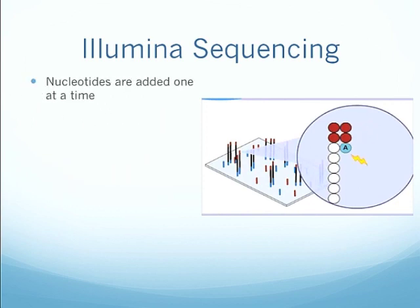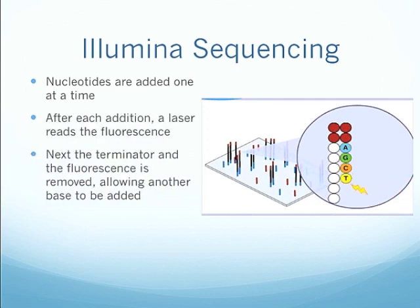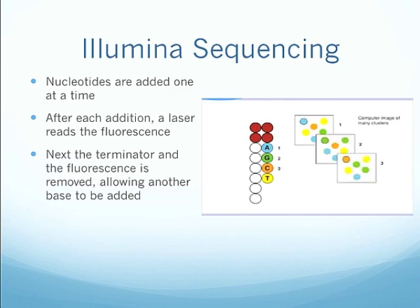So basically, nucleotides are added one at a time, and after each addition, a laser reads the fluorescents. Next, the terminator and the fluorescents are removed, allowing another base to be added. You'll get a series of images like this. They are put into a computer, and using special software, you can get the sequence of DNA.